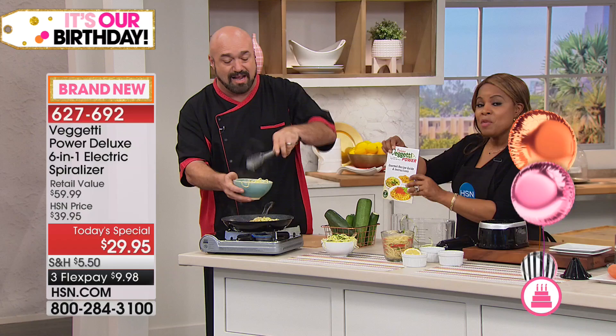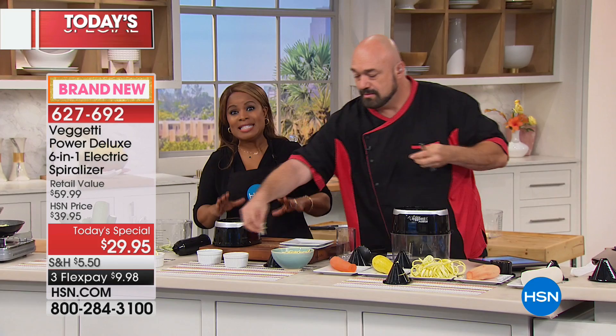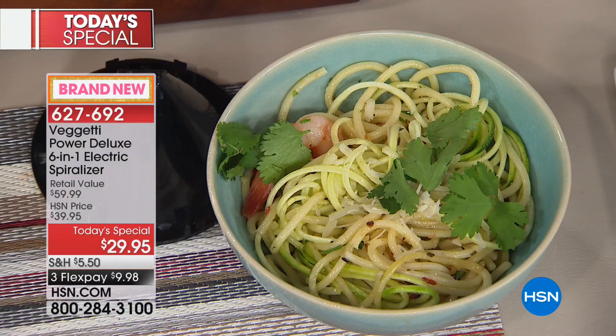We're going to get right into every single blade, because this is the deluxe power model. This is kind of in a category of good, better, best. The Vaghetti brand is one of the better models, and this price has not been seen before. I've got to just express to you what a tremendous value this is.